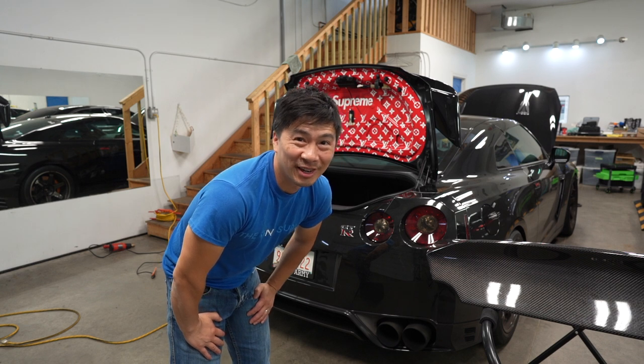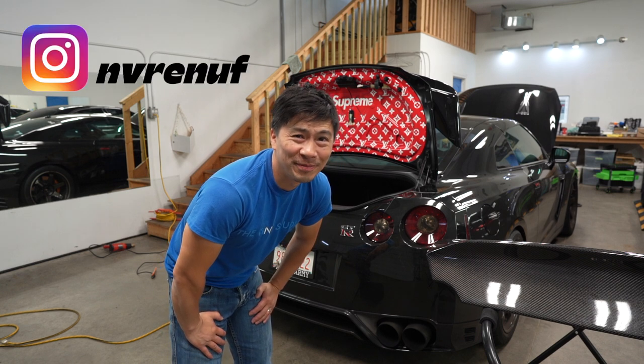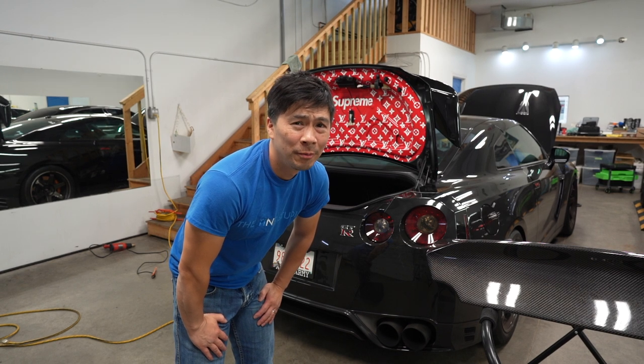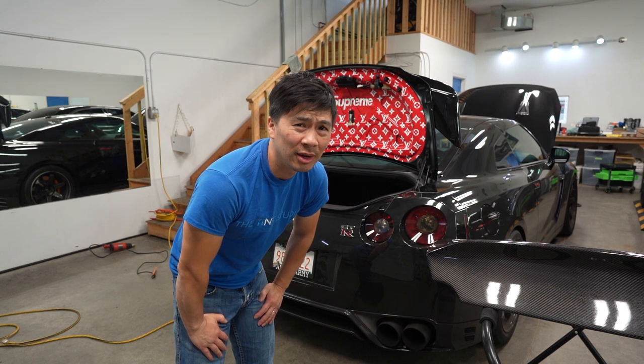Sorry for the late post you guys, but I just had a couple of things to do with family over the Labor Day weekend. I think it's Labor Day, but this week's post is gonna be pretty simple.